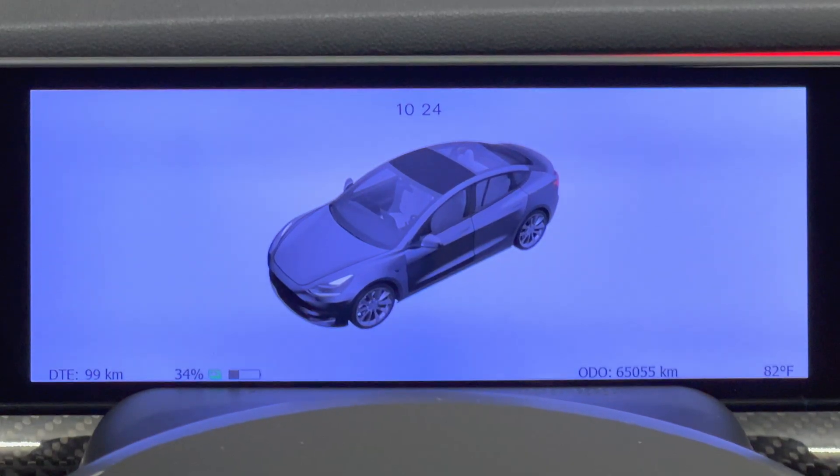You will notice that the main screen has changed. On the original software, the screen just shows the status image of the car. Now it also provides many driver info details on the bottom of the screen: miles remaining, state of charge and percent, odometer miles, and the outside temperature. On the top it shows the time along with any indicator lights. The image of the car in the center will show if you have any of the doors, hood, or trunk lid open.